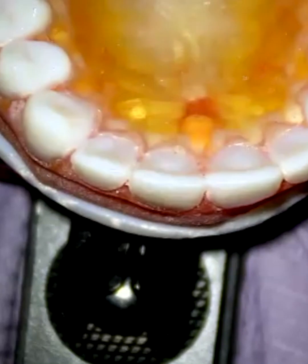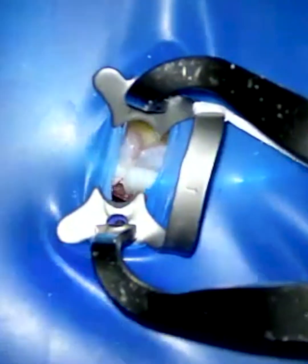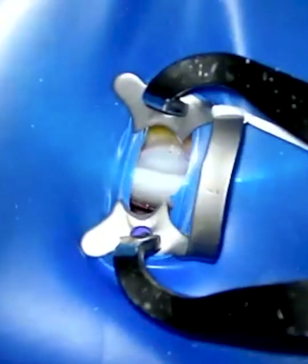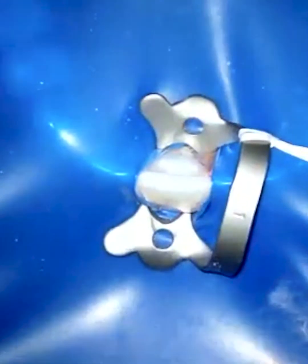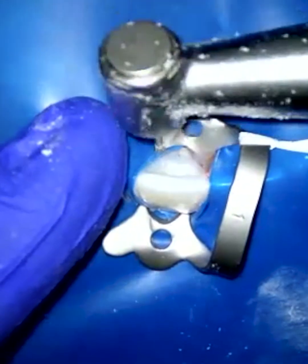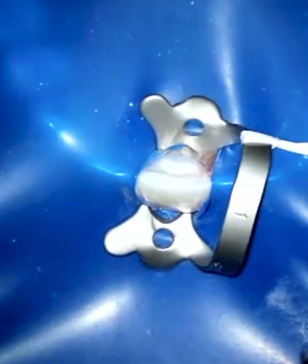Now look at what it looks like with the rubber dam on. When you put the rubber dam on, you always want to scan and take a look — I know this is the canine, this is the lateral, central right here, here's the other central. But now look at what happens with the rubber dam on: I have lost the ability to see the neighboring teeth. However, if I studied it without the rubber dam first, then once the rubber dam goes on this picture looks a lot clearer.